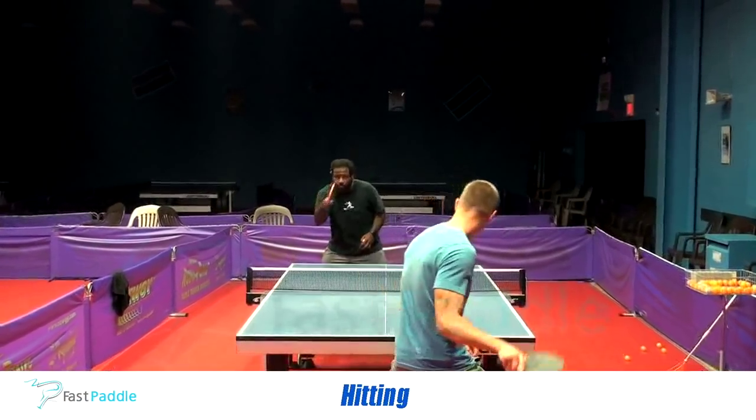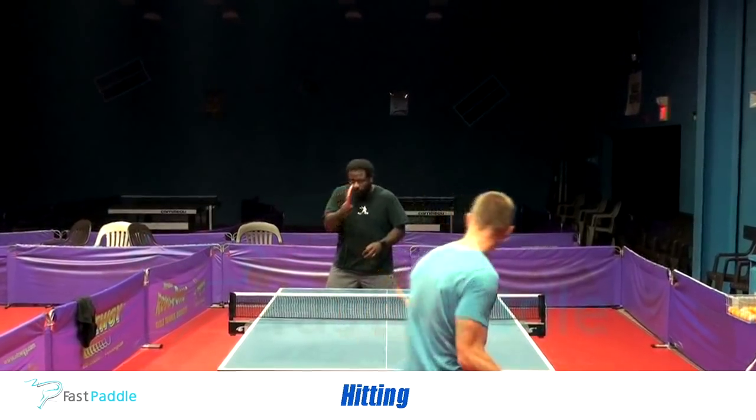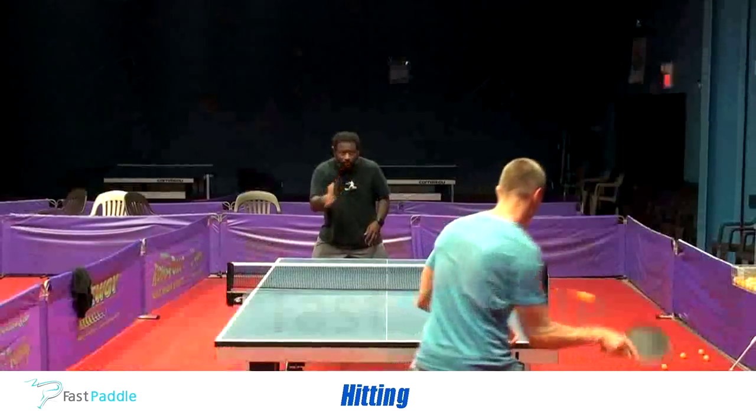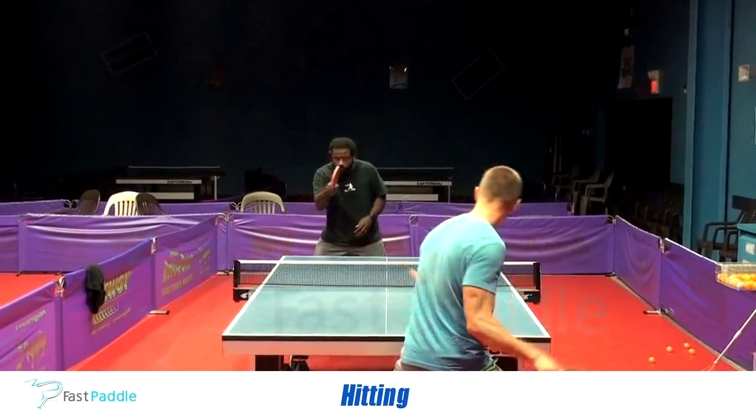Forehand hitting. The very first thing I noticed is that this blade has a very, very big sweet spot. That was apparent when I first started hitting forehand counter drives, because I was able to get more power into my regular hit.